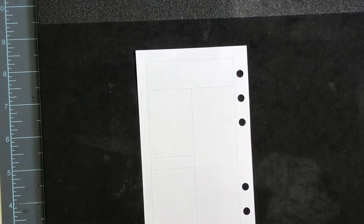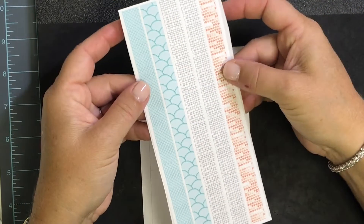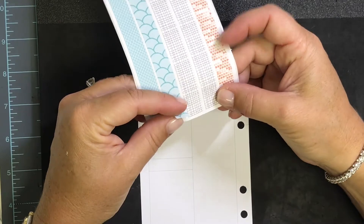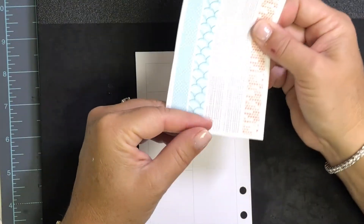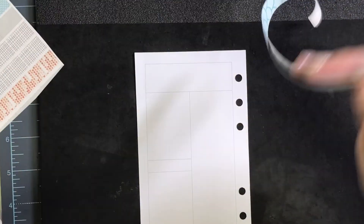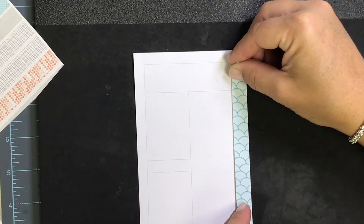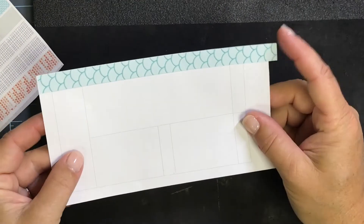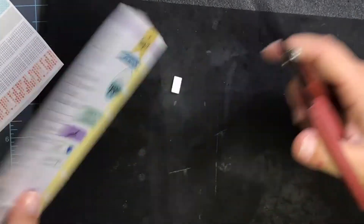I grabbed a bunch of stickers that had some options in the colors I'm looking for. I'm going to start with a little bit of faux washi — these are just sticker strips I made in my Silhouette using some of the basic patterns that come with the Silhouette software, nothing tricky. I made long skinny rectangles and kiss cut them on sticker paper. I love this pretty fish scale scallop pattern. I'm going to line that up with my inside border and it's just slightly longer than my page, so I'll trim off the excess with scissors.